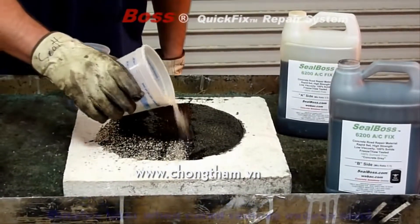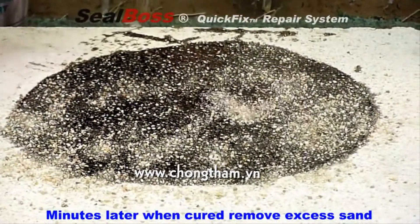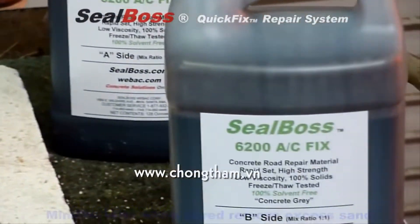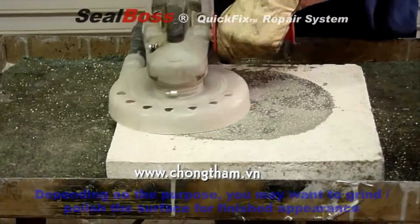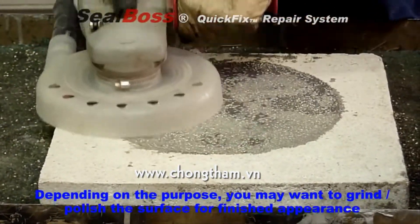Broadcast sand while material is still wet to achieve a textured, non-skid finish. Just minutes later, the product is completely cured and excess sand can be brushed clean. If desired, a final grind can provide a smoother surface.